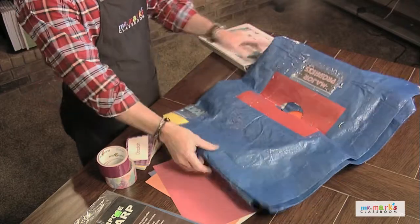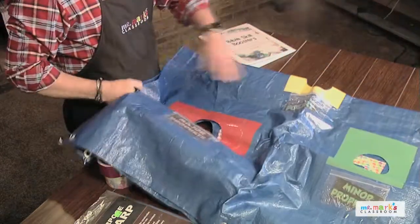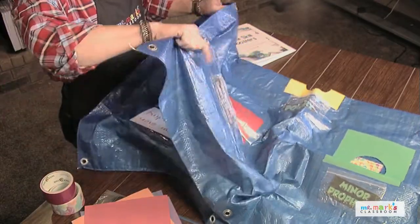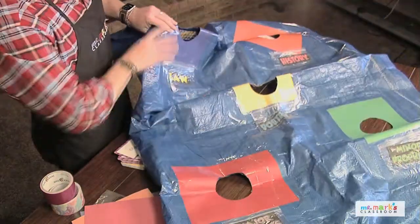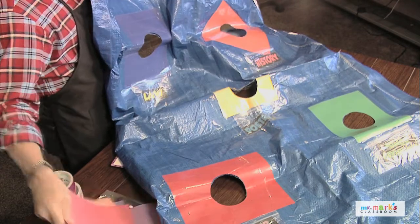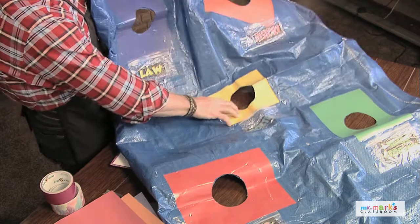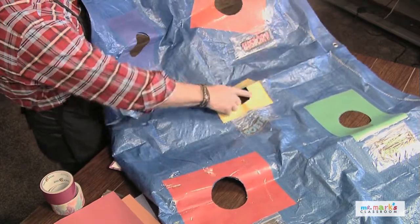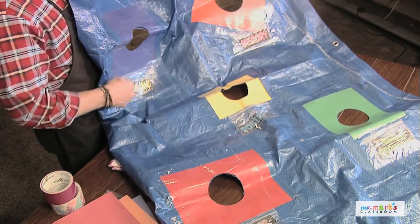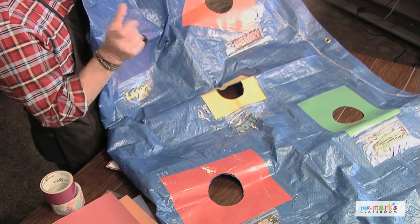The nice thing is this kind of tarp folds flat and stores flat, and that's always a win. We're gonna open the whole thing up like this and put a piece of paper on it — cardstock works fine too. You put the paper on there, make the colorful holes, cut the hole in it, and you can put some tape around it to reinforce that.